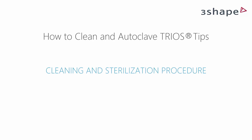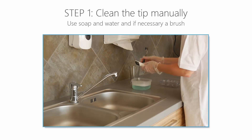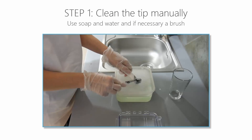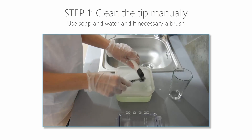After the scanning procedure, the tip must be cleaned and sterilised between patients to avoid cross-contamination. Firstly, wipe the tip when it is still attached to the scanner. Then remove it and clean the tip manually using soap, water, and a brush immediately after use.